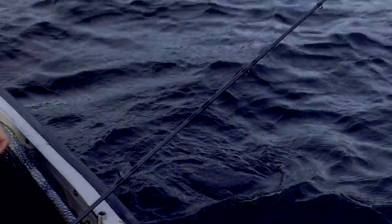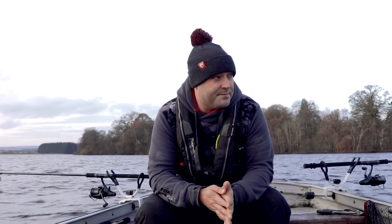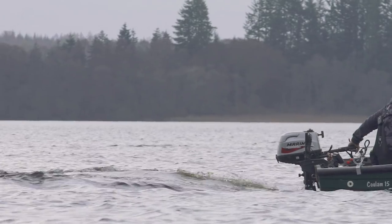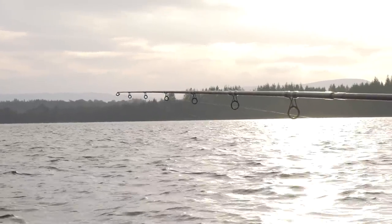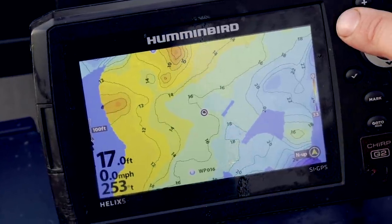Here we are, day two on Lake of Menteith. Yesterday was crazy, absolutely hectic - every spot we went to we caught fish. Same sort of technique and tactics as yesterday - we're just going to move about and try and find some pike. It's a big water, 700 acres, it might seem daunting but I think the easiest way is to break it down into smaller sections. I tend to tackle water under 30 foot, simply because there's more chance of a pike seeing your bait on the bottom compared to fishing over 50 foot. The area we're in now is 14 to 16 foot - we've got deeper water to the front of the boat, shallower over that side, deeper again over there. This whole area just screams pike, there's a bit of weed here and there.